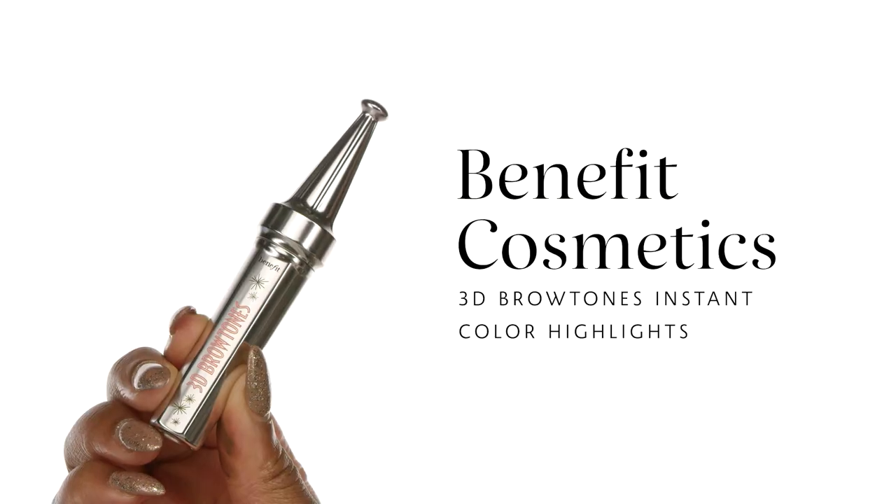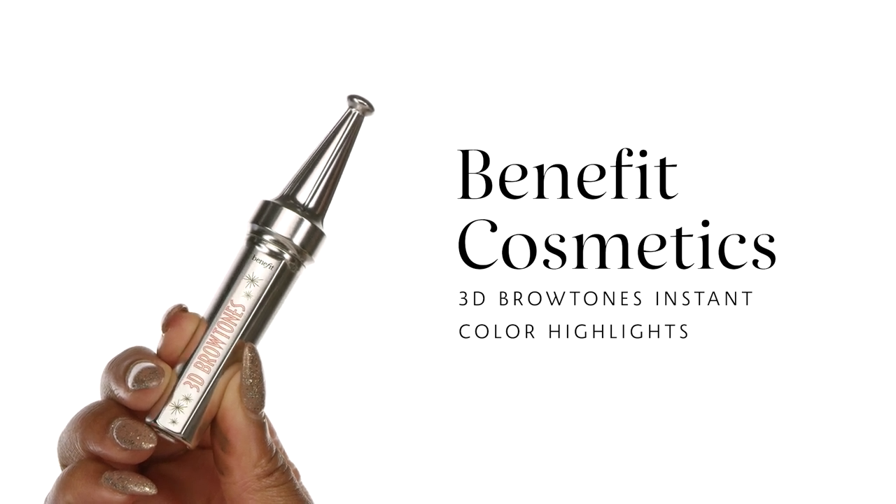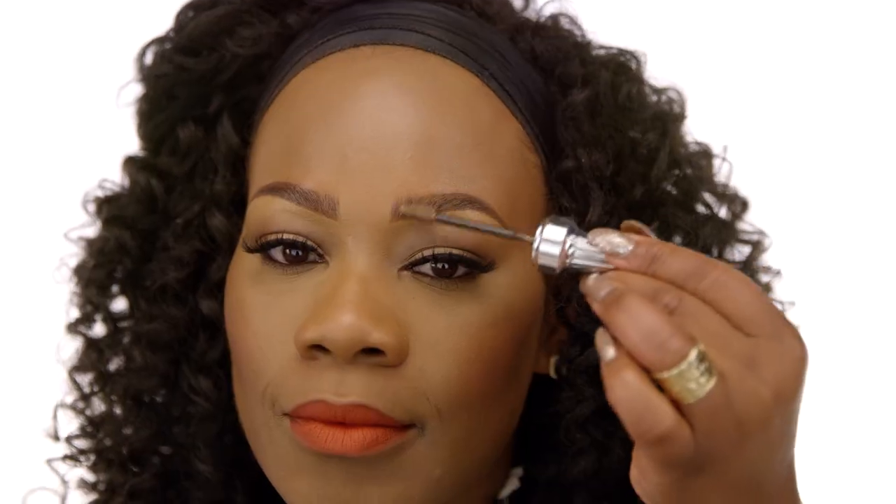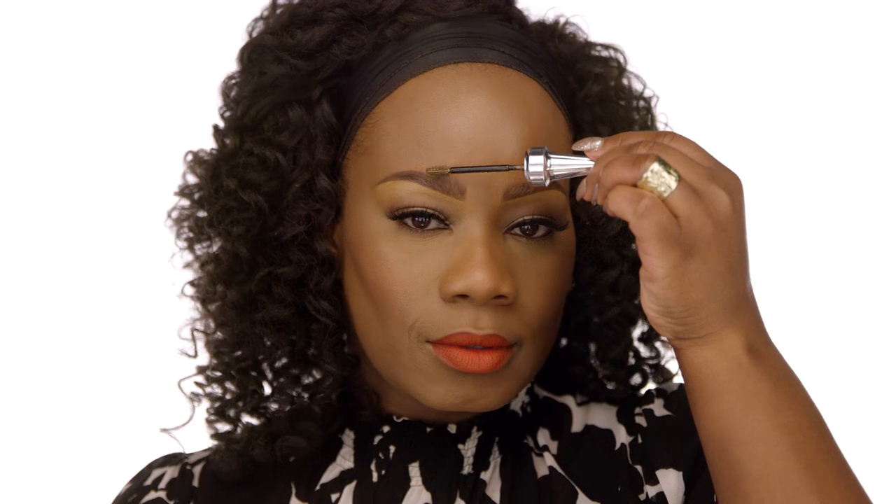Now we're going to complete those brows. This is one of my little secret tips for ladies who love brows and want to add just a little bit more dimension. I'm going to go in with the Benefit Cosmetics 3D Brow Tone Instant Color Highlights in number two. This shade is a little bit lighter, but if you want to create that beautiful ombre brow, take this shade and go just right towards the front of your brows. Whenever I wear it, people are always asking what I have on my brows — this is my secret. It's also great for ladies who have darker brows, it keeps them in place, and it's water-resistant with 12-hour wear.